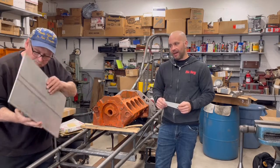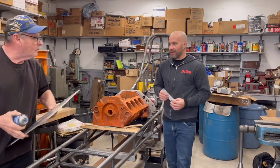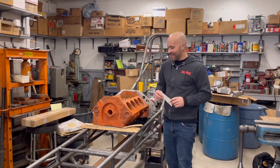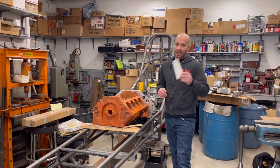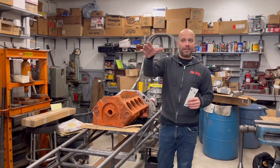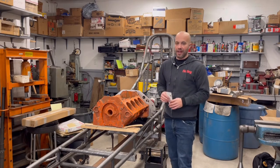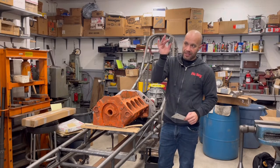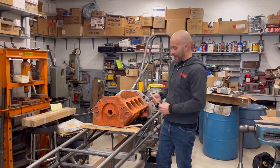We got our quarter-inch aluminum plate here. So what we're going to do in this video is we're going to start tackling making the engine mounts, making that engine plate, and getting everything in place. From there, we'll be able to weld in our frame chassis tabs to get everything in there where we need it.